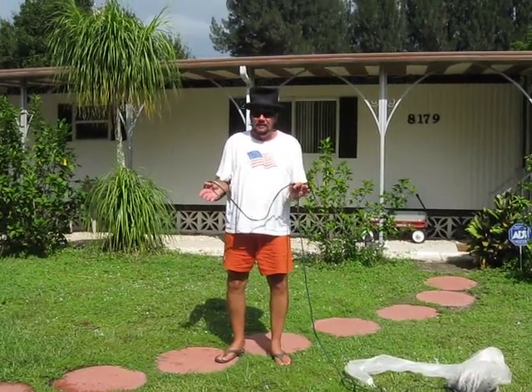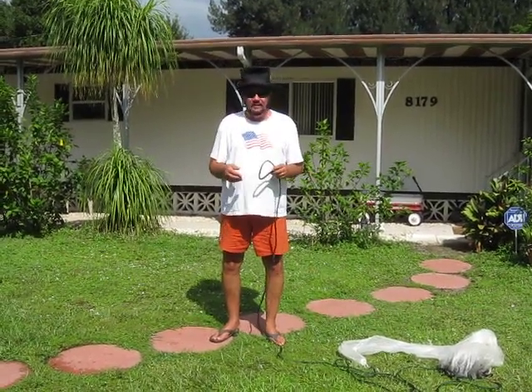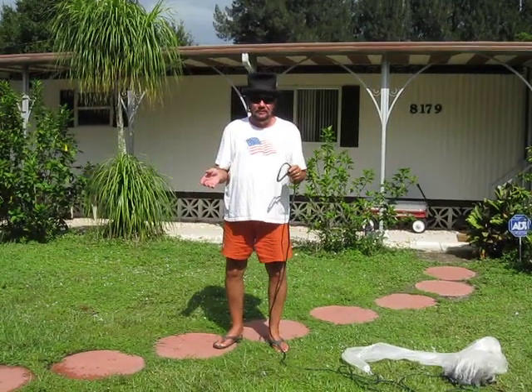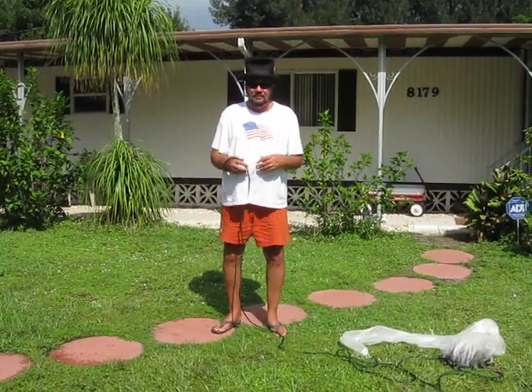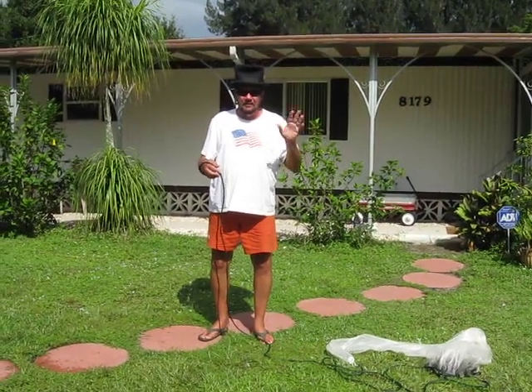I throw it a little bit different than a lot of people because I don't use my teeth to throw it. The reason being because after years of throwing it and using your teeth, it usually ends up loosening up your teeth and ripping them out, so I didn't want to do that.